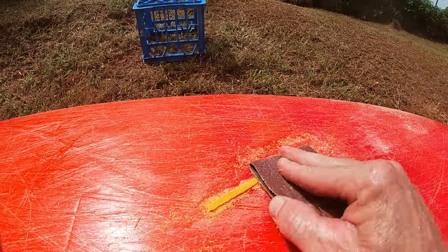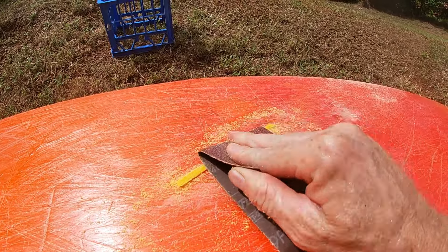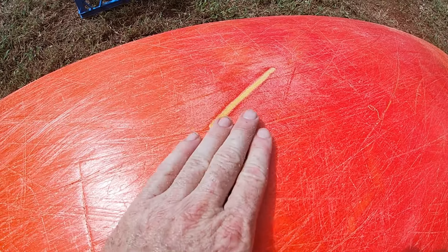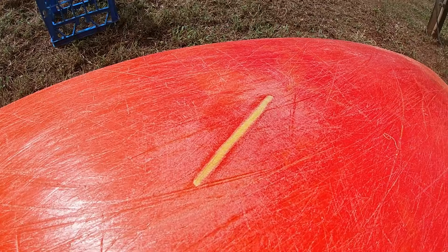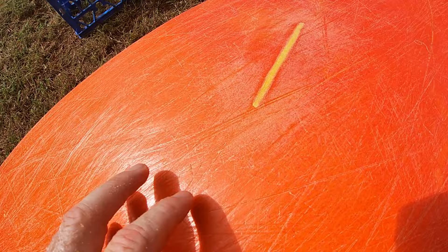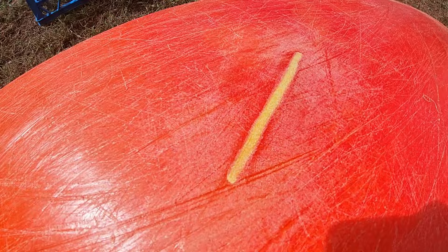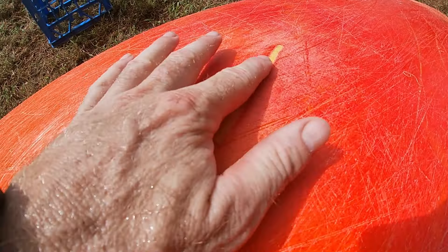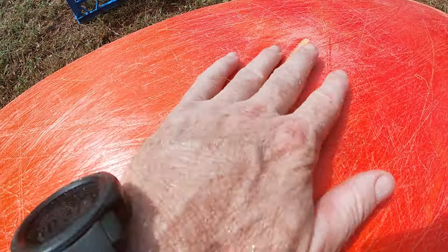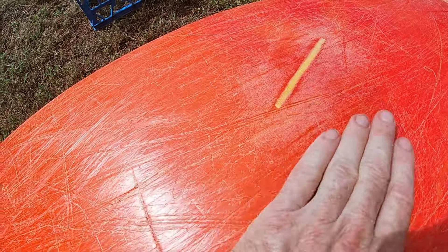Now it's time to do it by hand. Here's our finished result — no lumps, no burrs. I did the last part by hand so that I didn't take too much off using a machine. You can see the deep gouge I gouged out of the original orange plastic has been filled with the new yellow plastic and it's come up really good. There's a little edge there from where the split was originally and the plastic moved a little bit.